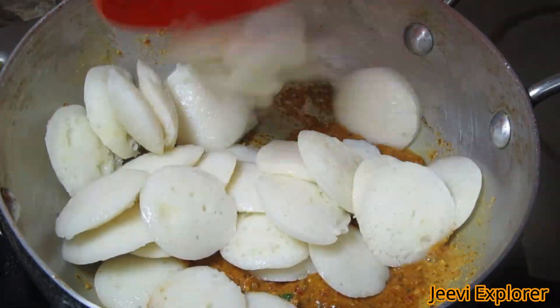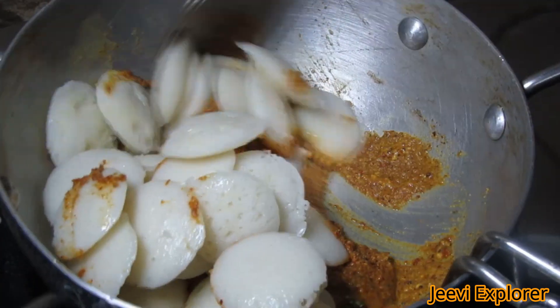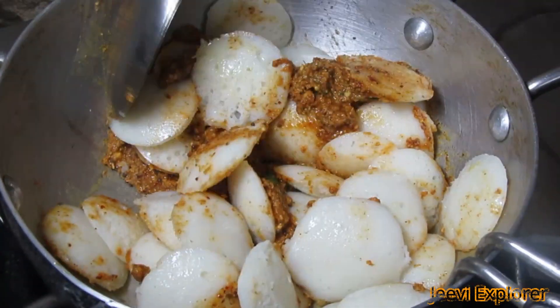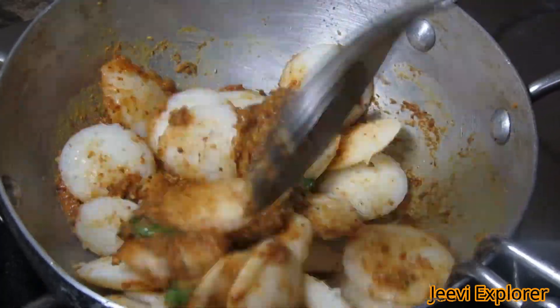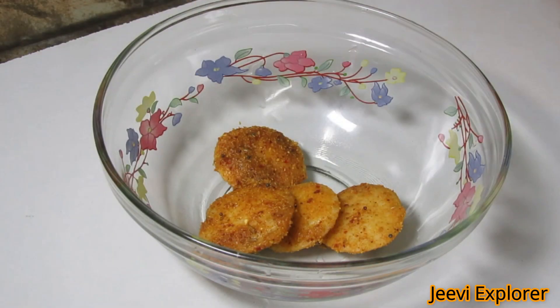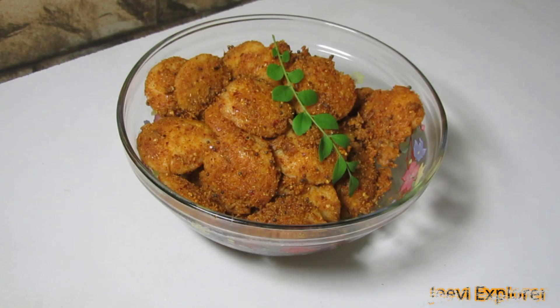Mix it well, then add the mini idlis into it. Mix gently without breaking the idlis and make sure all the idlis get well coated with the podi. Our podi idli is ready — serve it hot for your family as a breakfast or evening snack. Kids love this recipe a lot, as the ghee and powder coating gives it a rich flavor and aroma, better than regular idlis.